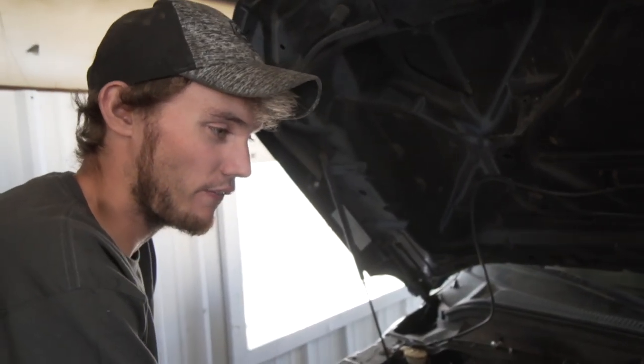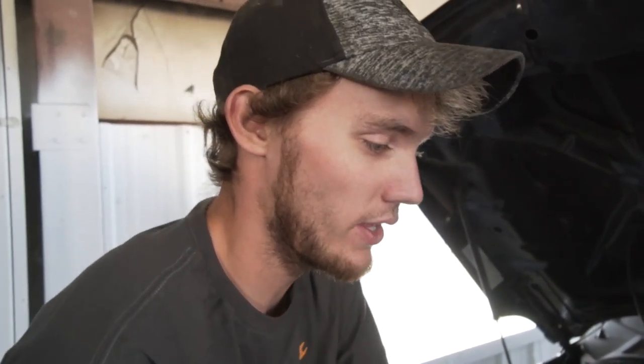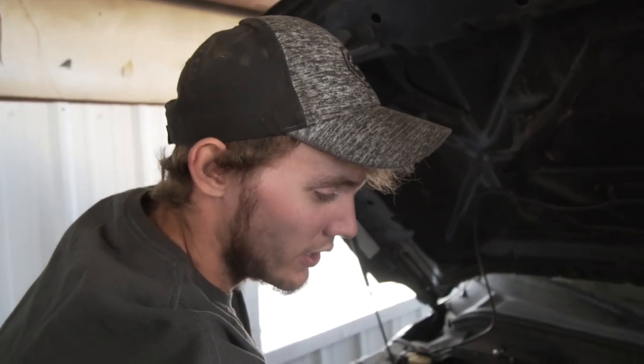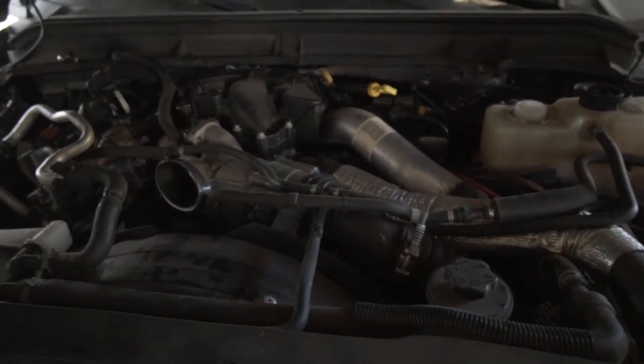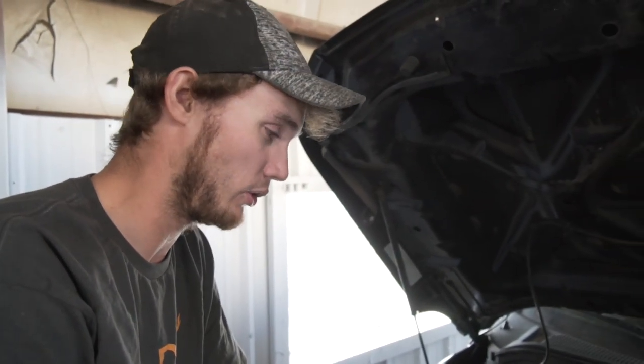If you have a factory air box there are a bunch of bolts, and then the air box just lifts out. There's a bolt for the resonator assembly and your air intake. This truck was equipped with a cold air intake so we just undid that — a little bit easier than doing the factory intake.